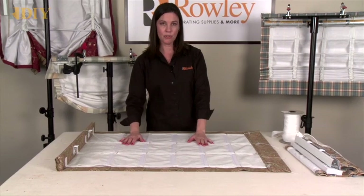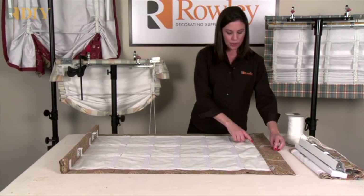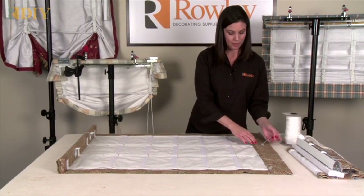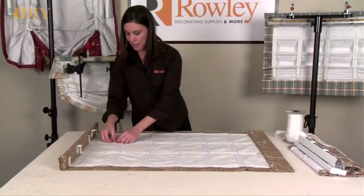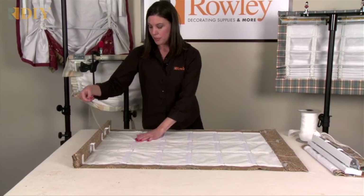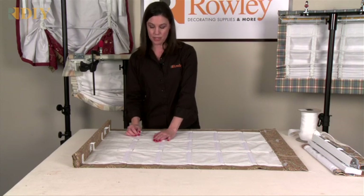After all your tape is sewn on, make sure you fish out and allow extra cord at the bottom. You will be leveling the shade from the bottom. Allow extra cord at the top as well for putting into your lift system. You can use any style lift system that accepts cord.